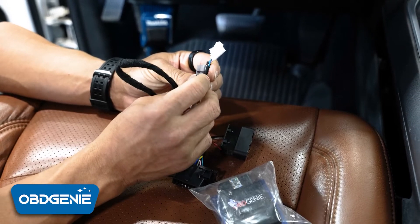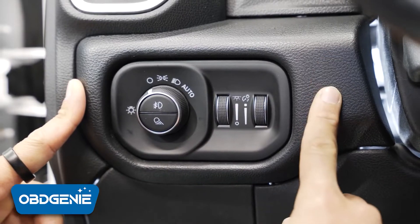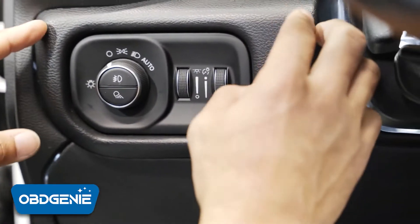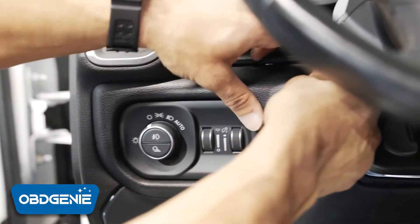I'm going to show you where to plug these in and what I do to make my life easier. On the left side of your dash you have your light switch area — this little panel right here. This whole thing is just clipped in, and to make my life easier I like to just pop this out.